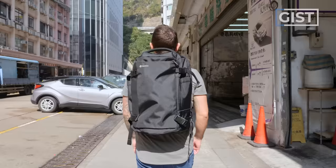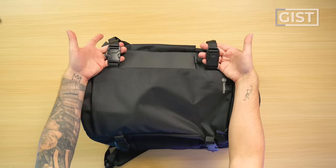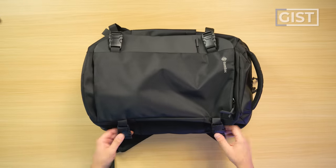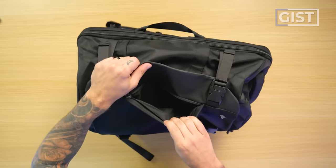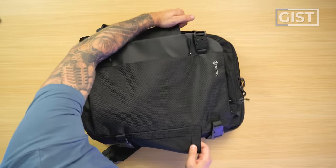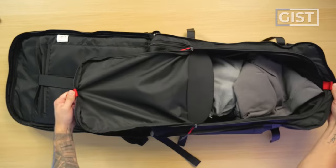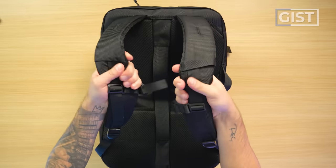Some of the top features: for a budget bag, it's got a kind of cool, mean aesthetic. Compression straps so you can reduce the size of the bag, which is ideal for budget travel. A clamshell suitcase-style opening, a quick access front pocket, dual water bottle holders, a clamshell-style opening tech compartment that also gives you access to the main compartment, and really beefy and comfy shoulder straps.